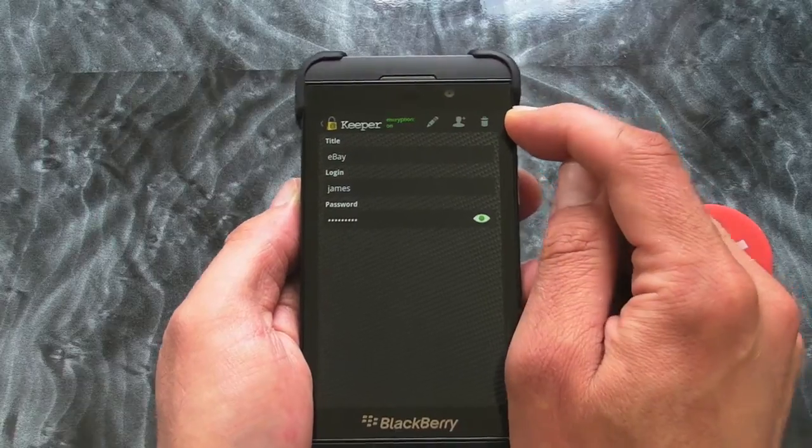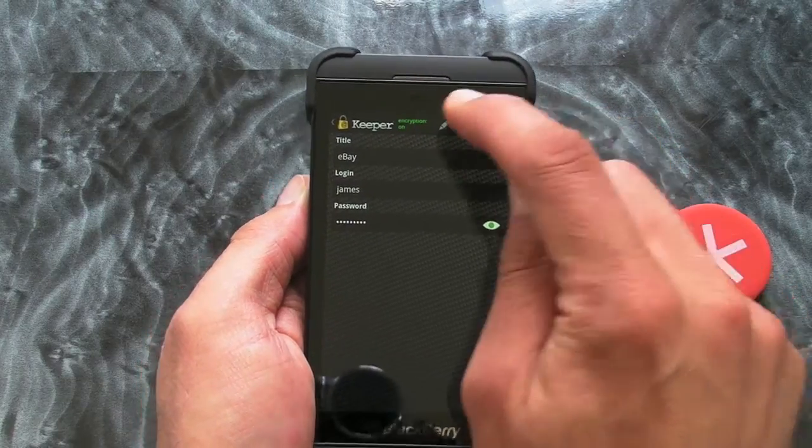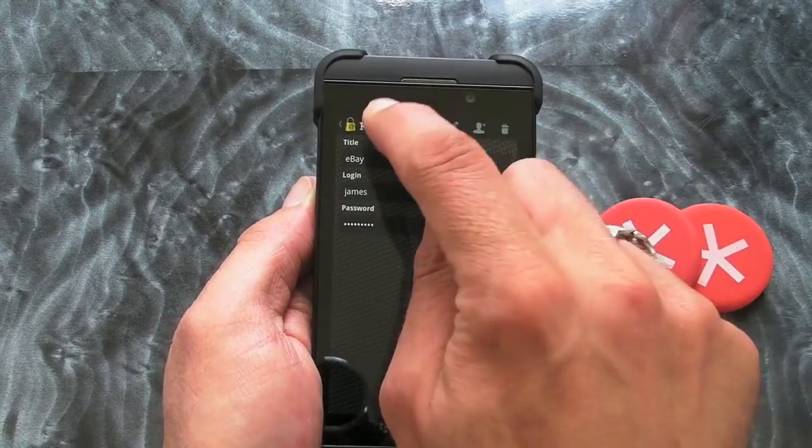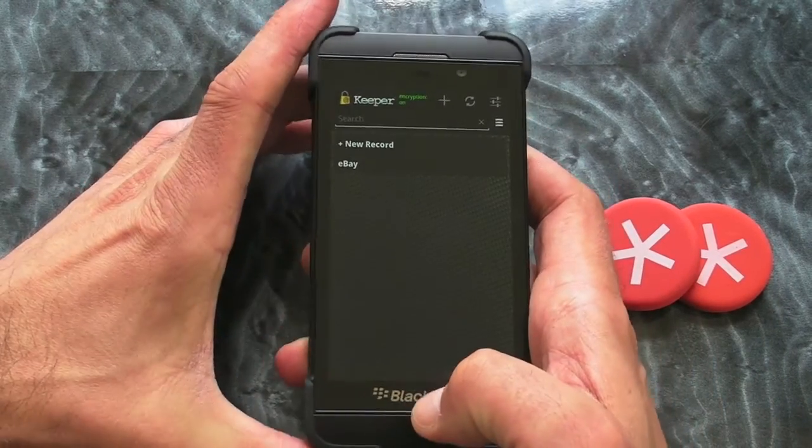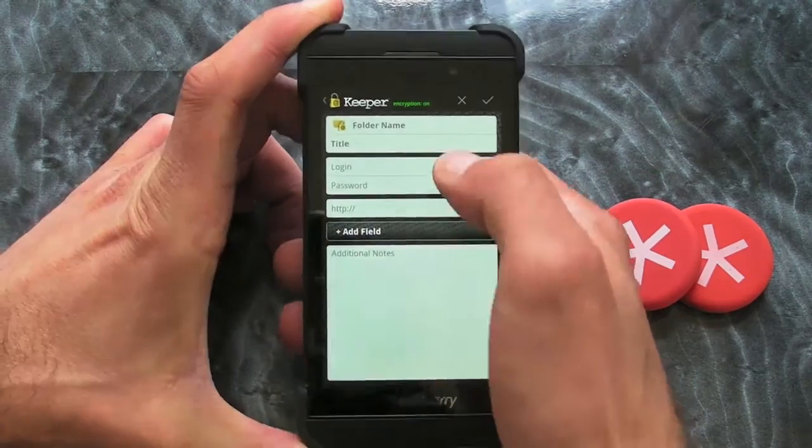We can instantly delete it using the trash can symbol at the bottom, or we can edit it as well. But if I just go back a step, let's pretend we're going to set up another one — it's just a case of pressing the plus icon.